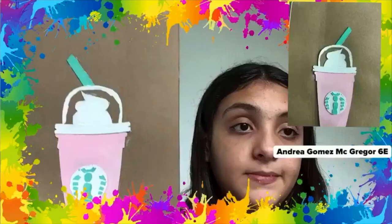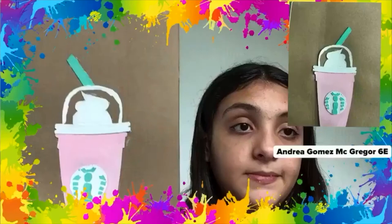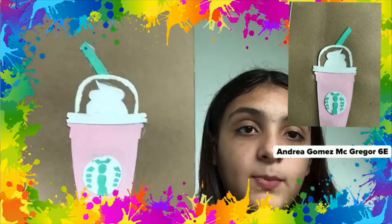Hello, my name is Andrea Gomez and this is my art project. I did a Starbucks-themed scarf with cardboard and I painted it.